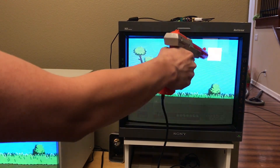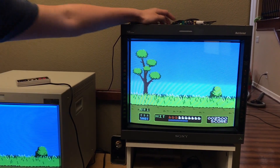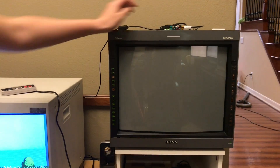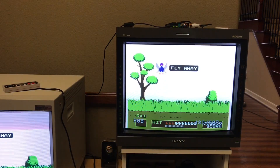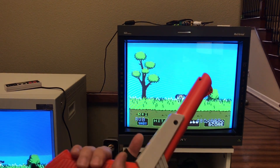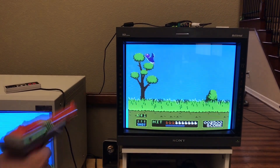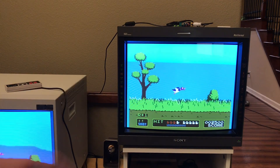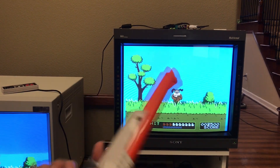This is in pass-through mode, where it's still outputting 240p. If I switch it to 480p, unfortunately the light gun doesn't work. I think it's because the light gun isn't sensitive to 31.5kHz. But the latency is still really low — it's still about five or six scan lines — so it's not going to ruin gameplay. Fortunately, 480p just doesn't work with the light gun.